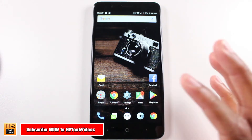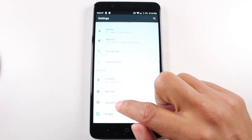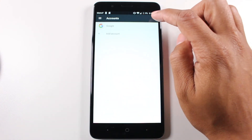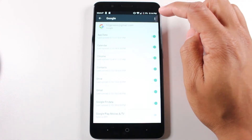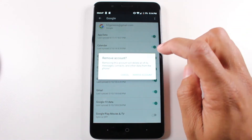To do this we're going to go to our Settings app, go to Accounts, click on Google, go to the upper right corner, click on the three dots and go to Remove Account, and hit Remove.